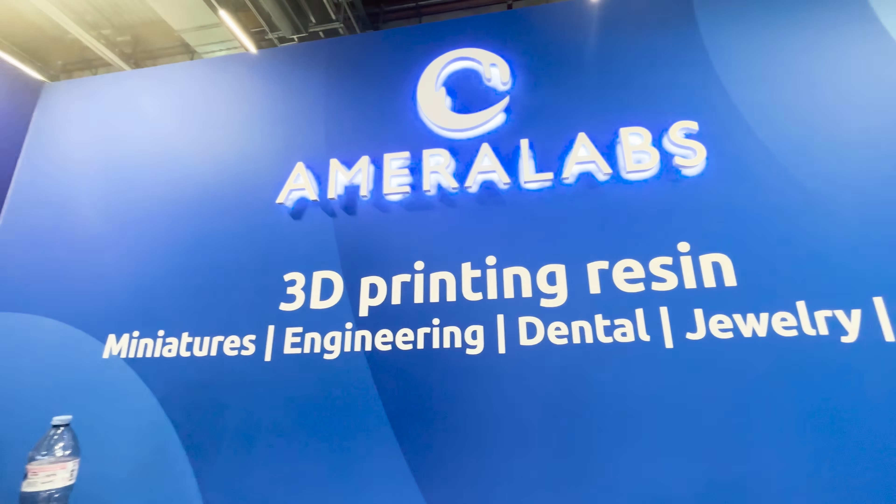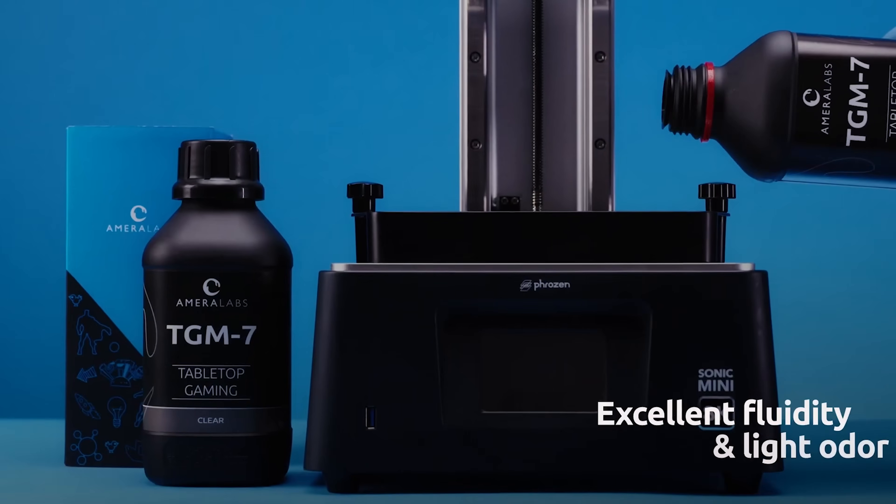What inspired you to get into this industry in the first place? It was a personal problem ten years ago. I was making my first resin 3D print because there weren't a lot of printers available to buy, so I thought why not make my own — I was fascinated by the quality and detail I could get. Then when I went to buy materials for it, there weren't many resin manufacturers and the ones I found were really brittle and horrible, which ruined my expectations.